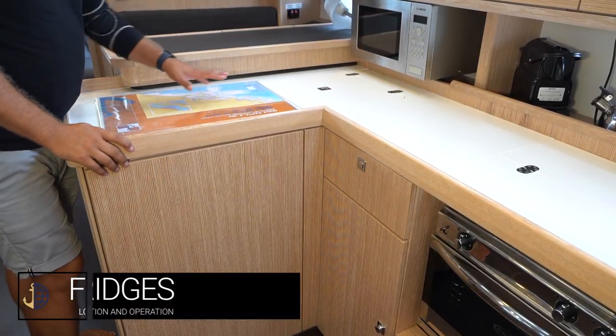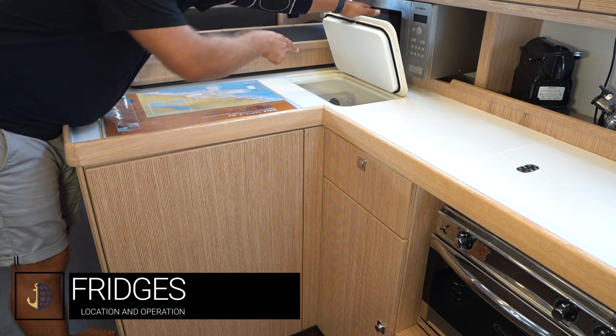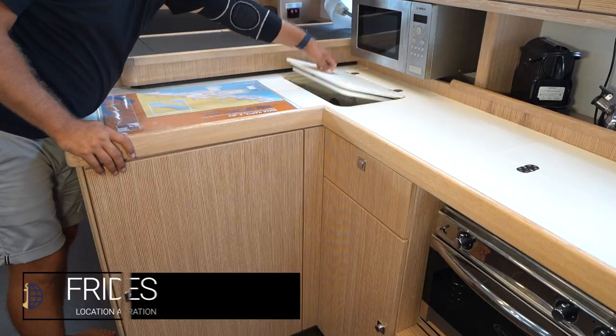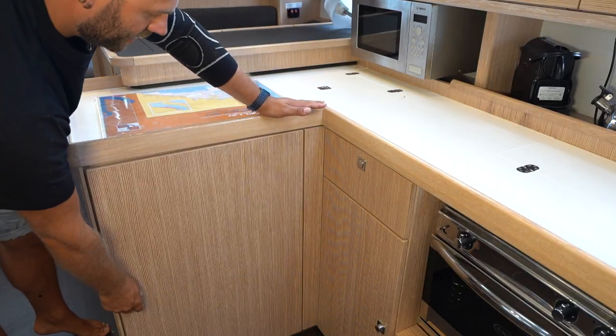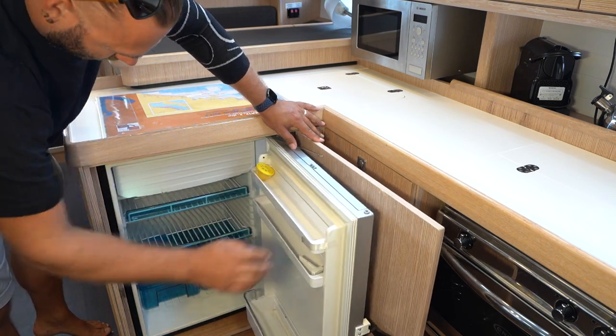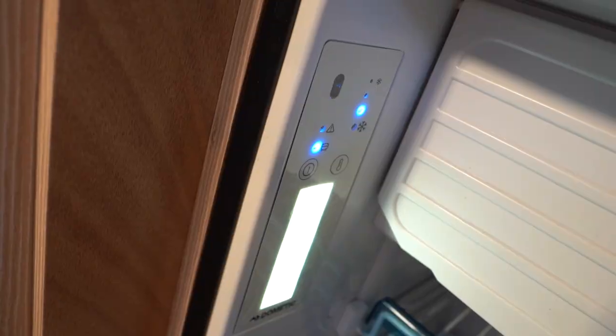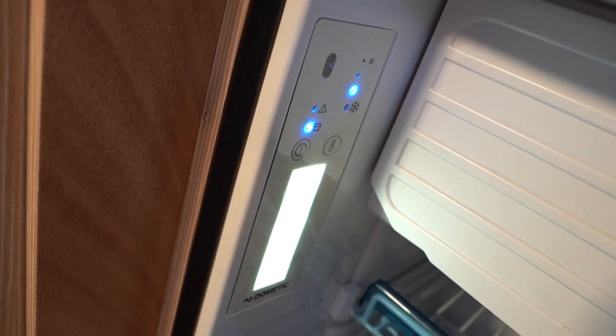Marie has two fridges — one accessible from the top mount with a control dial to adjust temperature, and the second inside this cupboard: a traditional door fridge with a freezer box in the top and a control dial on the side.